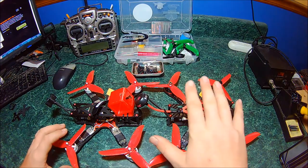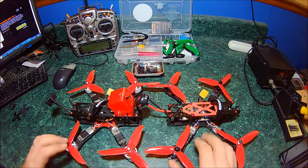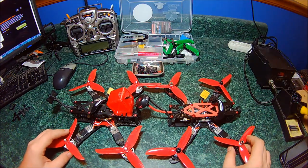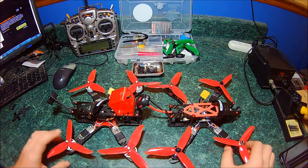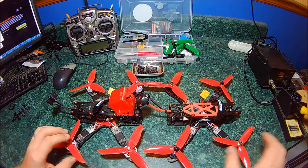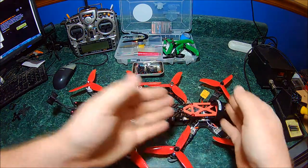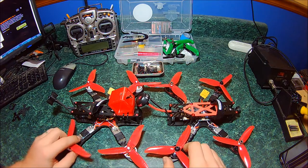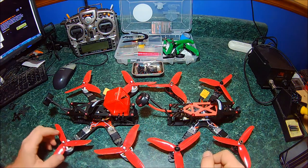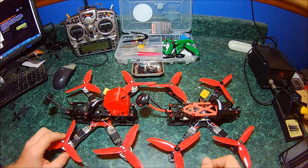If you were thinking about getting this frame and wanted to see a review, I hope this answered all your questions. If not, leave a question in the comments below and I'll get to it as quick as I can. Honestly, I like it. Considering the money you save, I can deal with the camera sticking out a little too far. I can spend a little bit of money getting an alien camera mounting system. Other than that it's really good quality and it flies great - I've flown several packs through it and it flies identical to my alien. Thanks for watching - please like, comment, share, subscribe, and I'll see y'all next time.